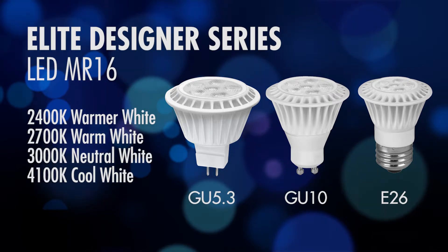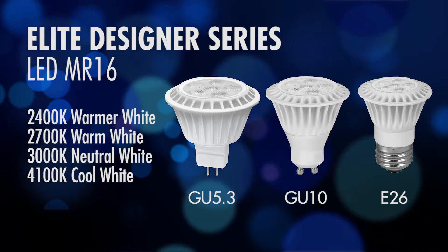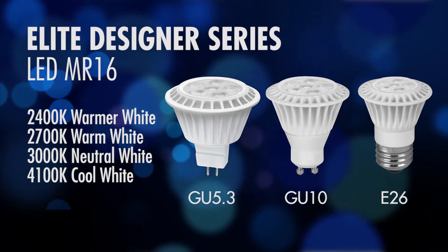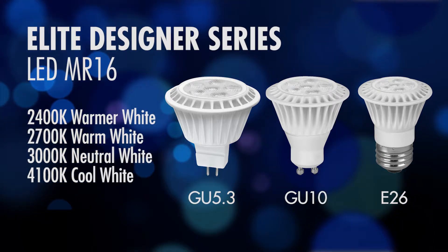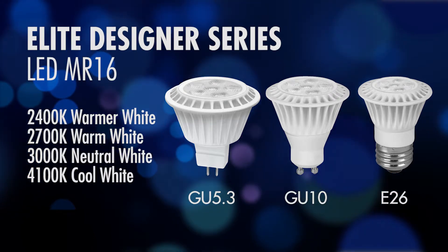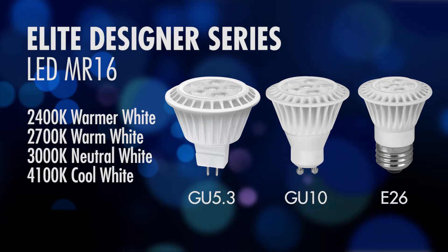The TCP Elite LED MR16 comes in additional color temperatures that are not really available from a standard halogen lamp. We offer 2400K, 2700K, standard 3000K which is a true halogen replacement, and then also a cooler temperature at 4100K.